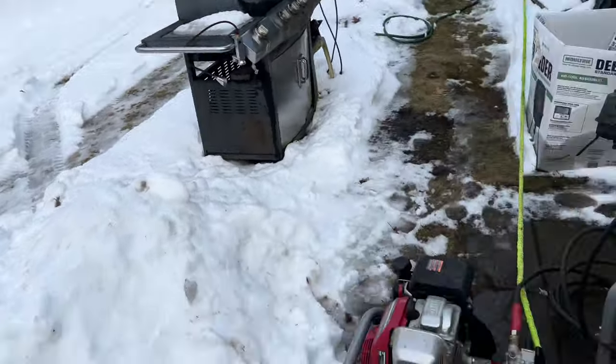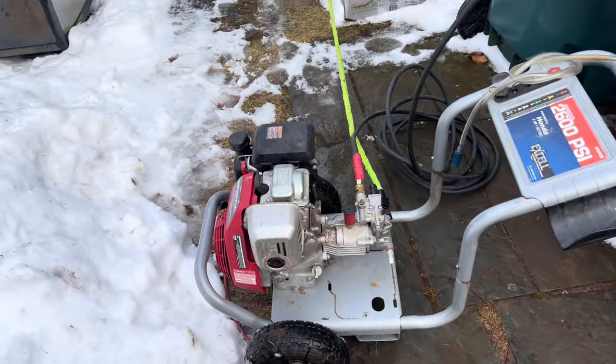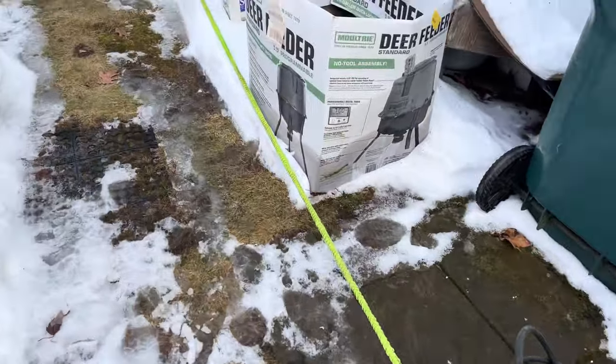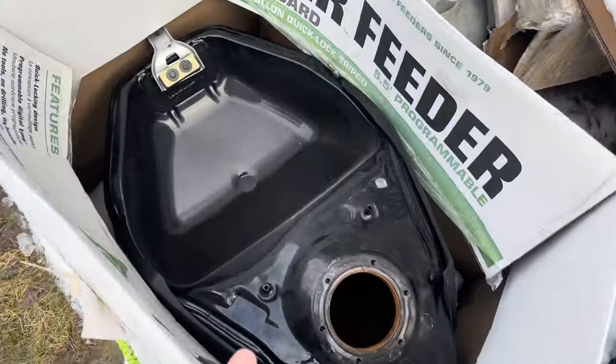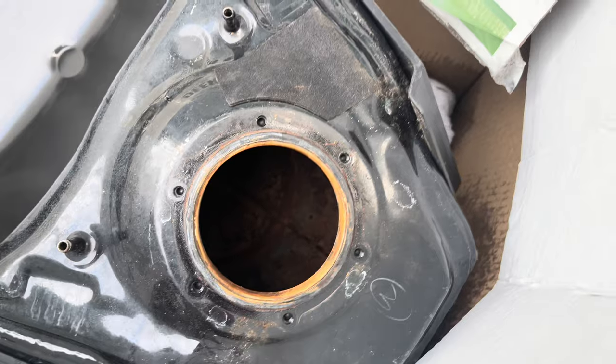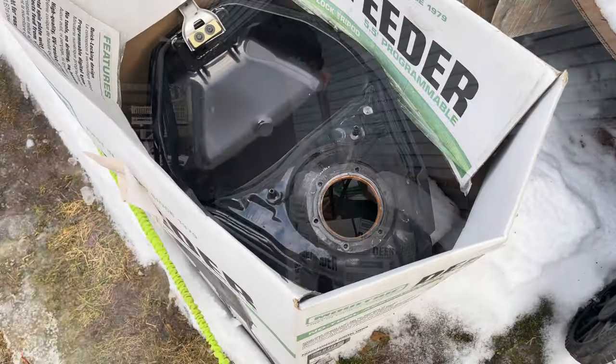We got the power washer hooked up. It's the middle of winter, about 45 degrees, so I'm taking advantage of the weather. I have the gas tank sitting in a bucket to hold it in place while I'm power washing so it's not flying all over. You can see it's pretty bad, so we'll start power washing.